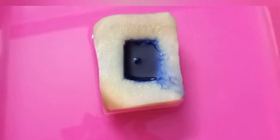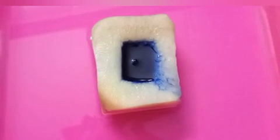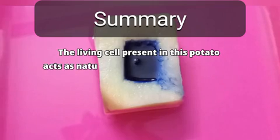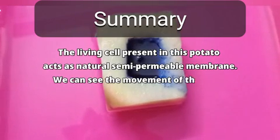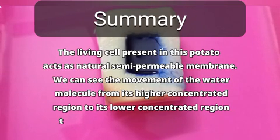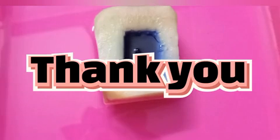This is because water from the tray moved to the cavity through the potato osmoscope. The living cells present in this potato act as a natural semipermeable membrane. We can see the movement of the water molecules from its higher concentrated region to its lower concentrated region through the semipermeable membrane. Thank you.